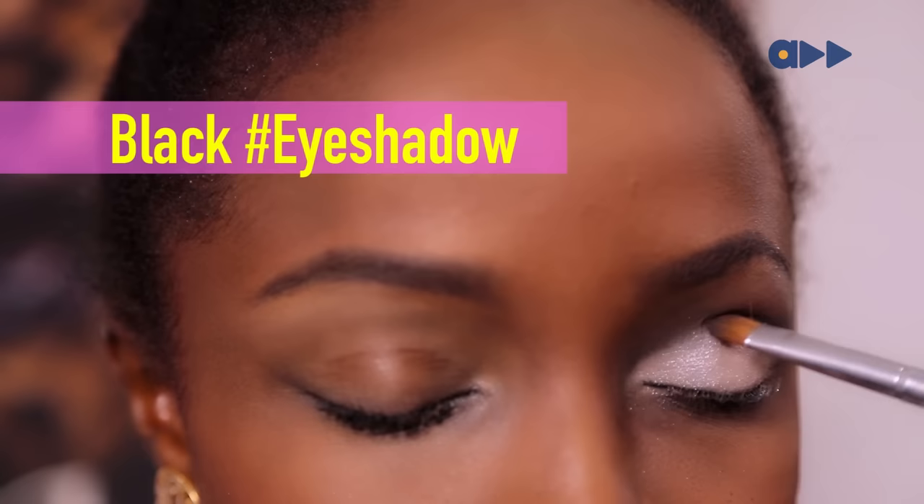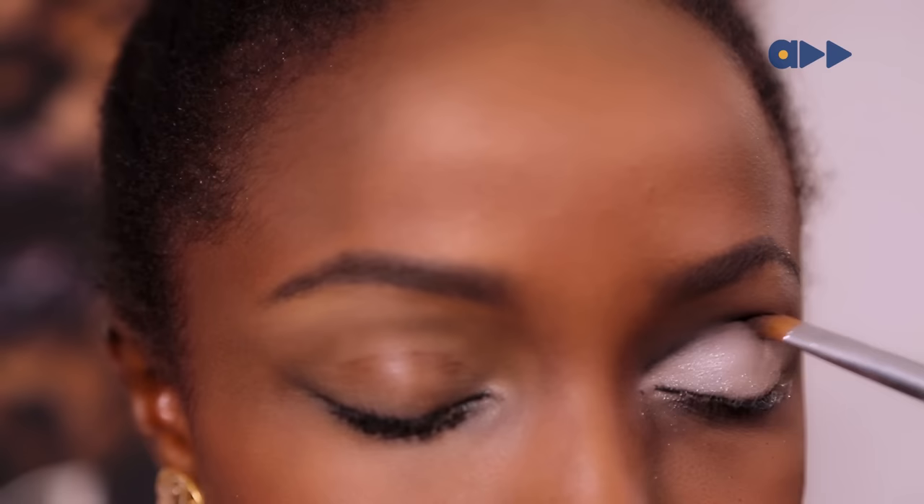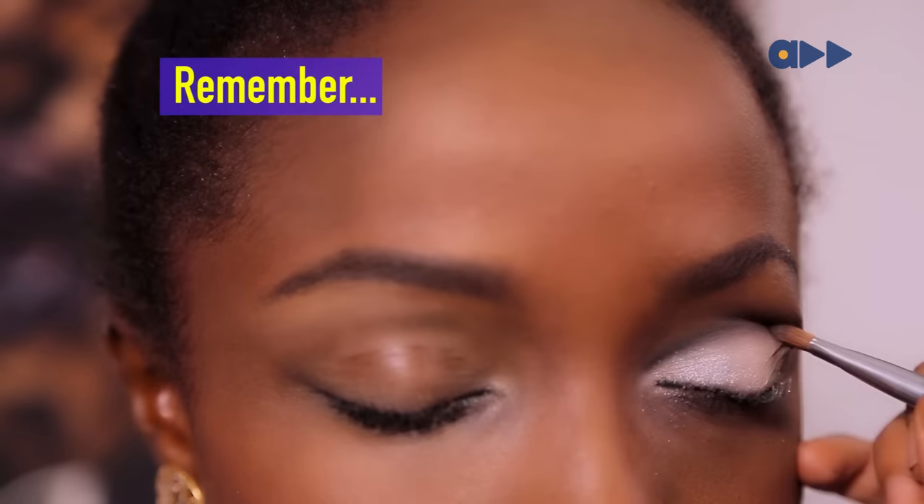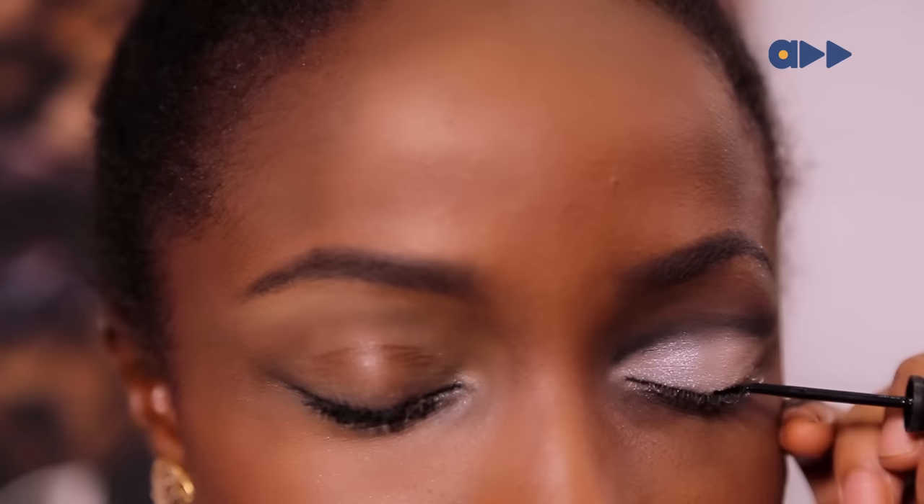Next, I'm just going to use a tiny touch of black eyeshadow and just sweep that over the existing black line so that it's a little bit more defined, and I'm taking it out over into the corner just to give you a little bit of a flick. Remember, blending is key.